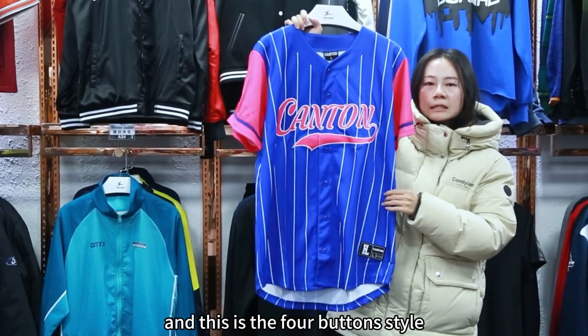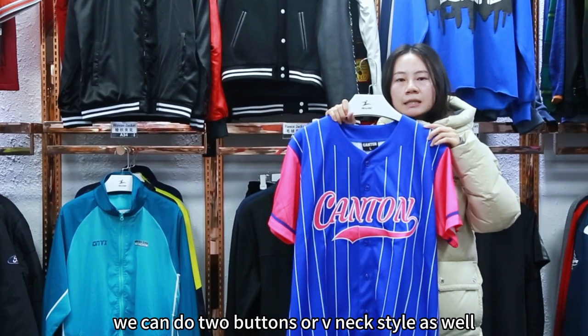And this is the four-button style. We can do two-button or V-neck style as well.